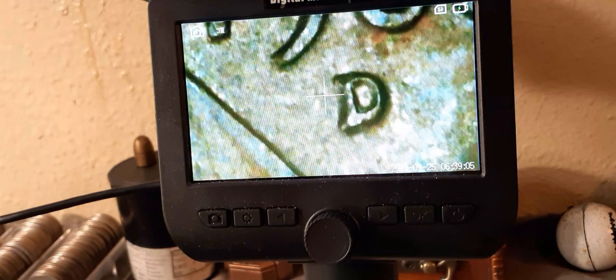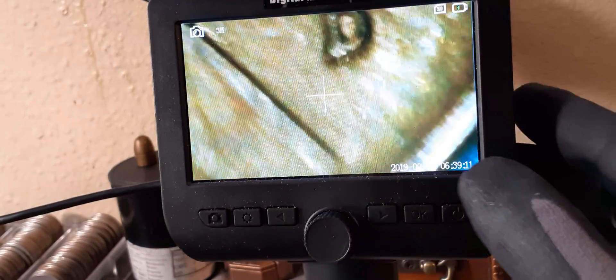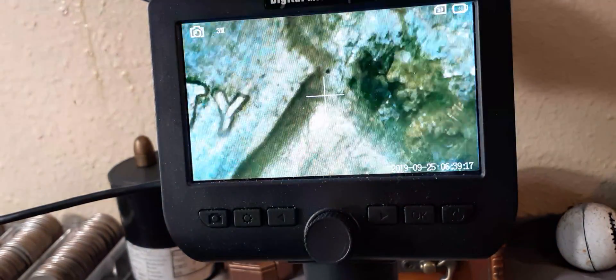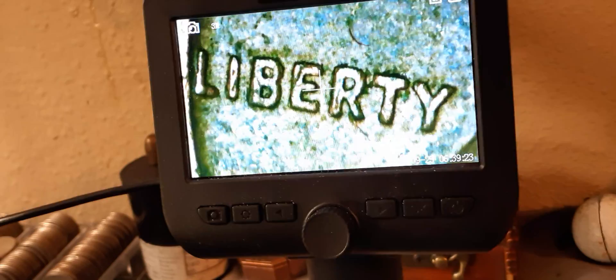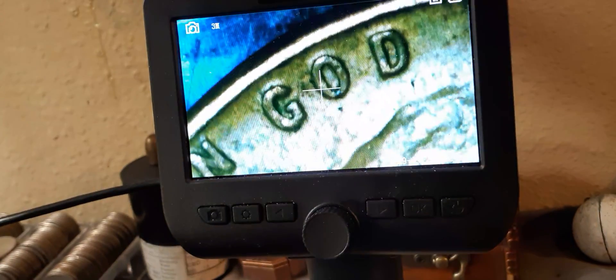Look at that D. I'm gonna do a little bit of this section right here, a little further. It gets a little pixelated when I do this, which is why I normally don't. I don't know, it looks like we got a split serif right there.